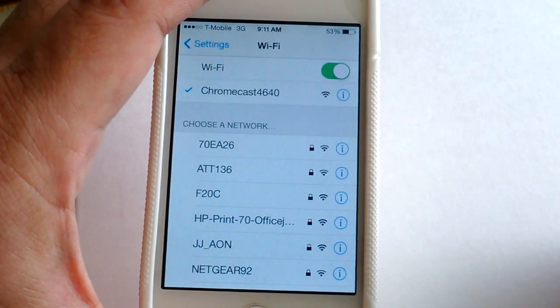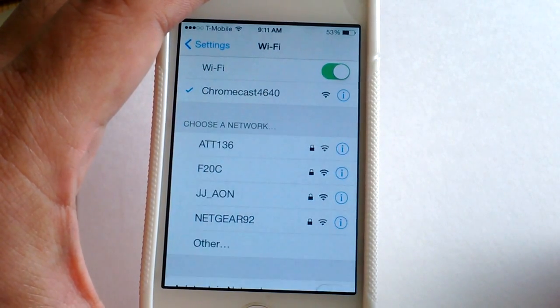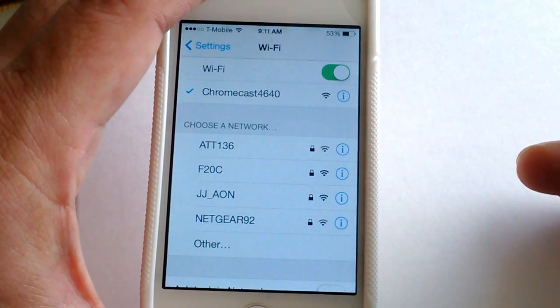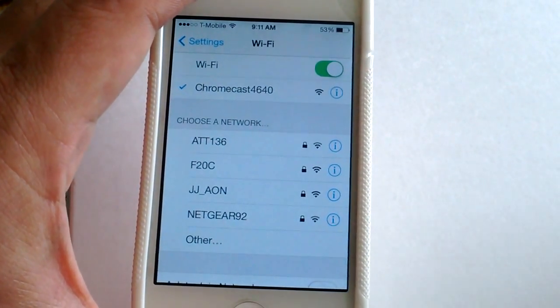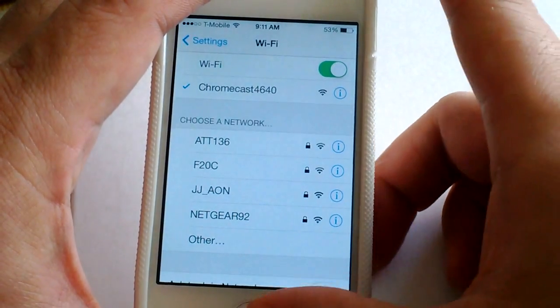I got this Chromecast for $25 using a $10 mobile coupon from Staples. I was planning to get something else like a Neo TV — one of those smart boxes — but then I got really lazy.